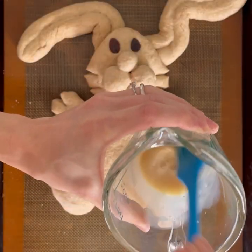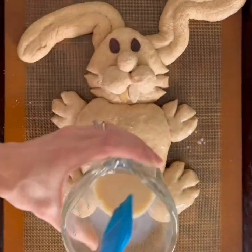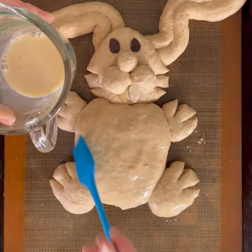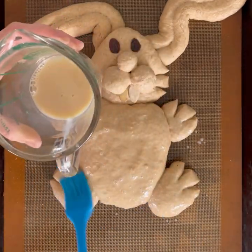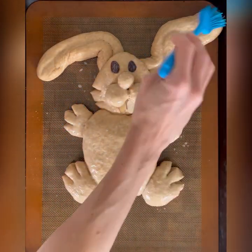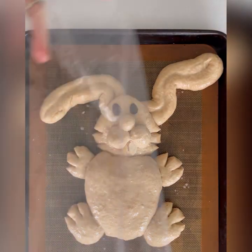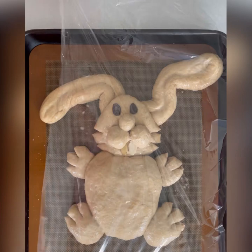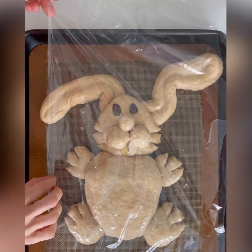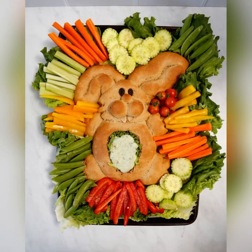Mix together a little bit of maple syrup or honey and plant milk — about two tablespoons of plant milk with one teaspoon of maple syrup — and brush that all over the bunny. This is like an egg wash without the egg, which will make the bunny more shiny once it's baked. Cover the whole thing with either a damp towel or plastic to keep it from drying out, then let it rise and bake.